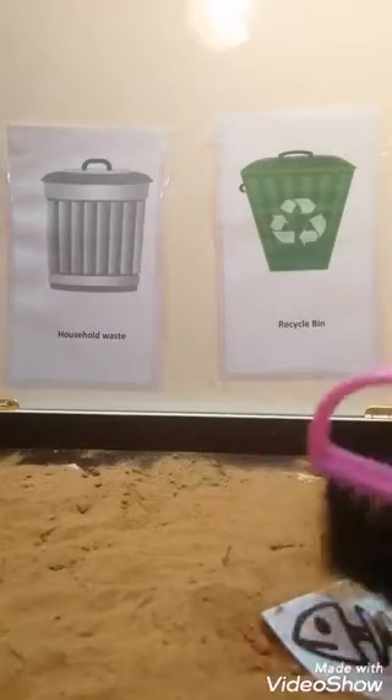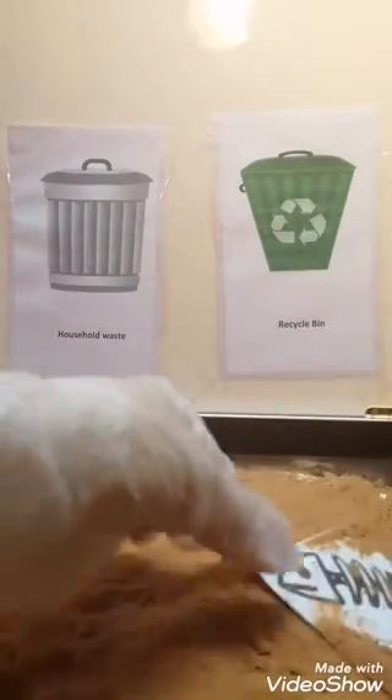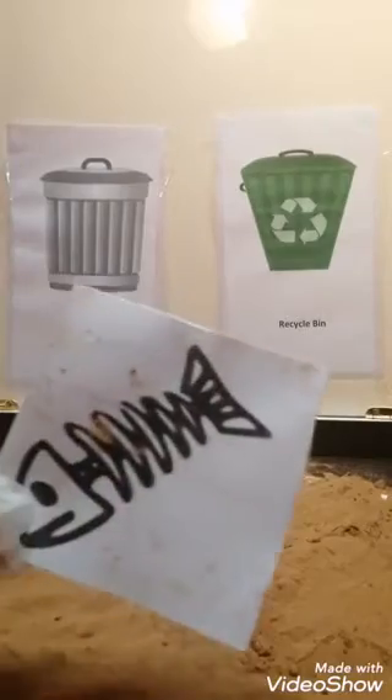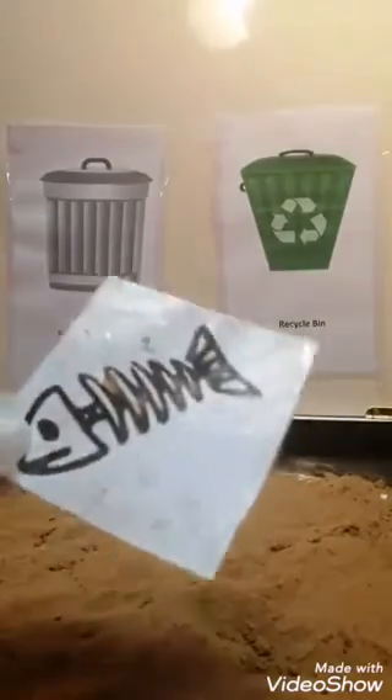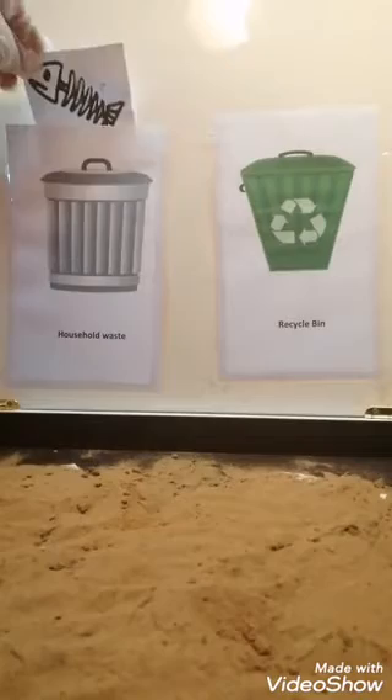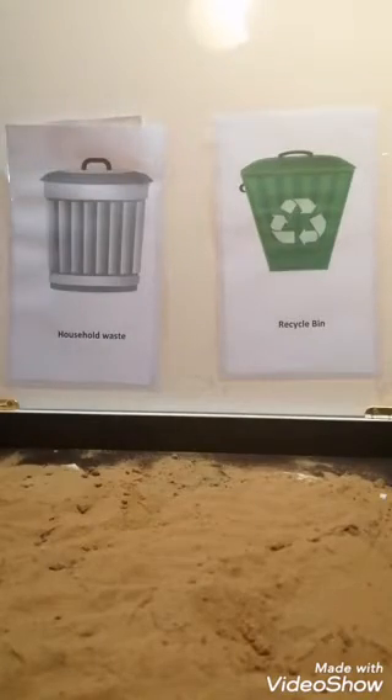What's that? So food waste. Do you think we can recycle this? I don't think so. So it goes to household waste.